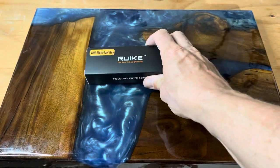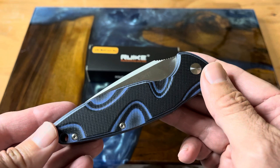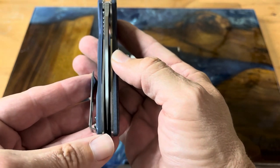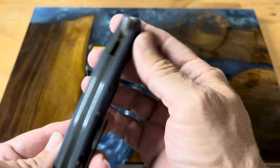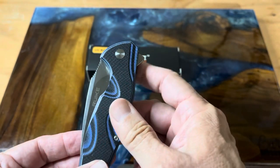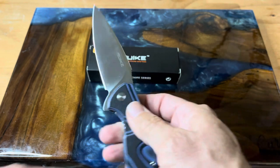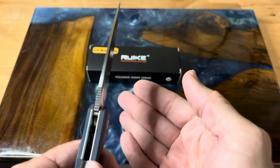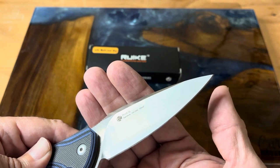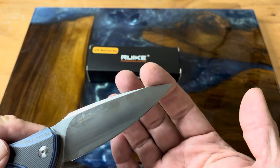P105Q. Let's take a look at our knife — it's a really handsome knife, black and blue G10 scales, a nice carve out, nicely centered with your liners there. It is a little thick; it has a large black back spacer, so it's not quite so open. This is a flipper design, but check this action out — this thing just flies out. The blade is marked with Reich, and on this side you get the P105Q and their little logo. The steel here is the Sandvik 14C28N, and this is a 3.6-inch blade.